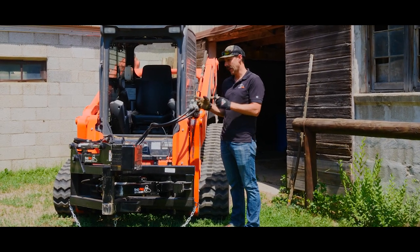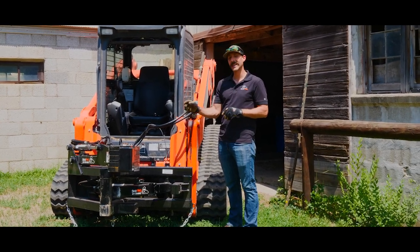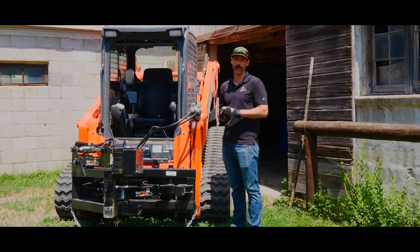I'm Joshua Skid Pro. Today we're looking at our post pounder puller. This attachment does take a little bit of seat time, so we're going to go over a few quick pointers to shorten your learning curve.